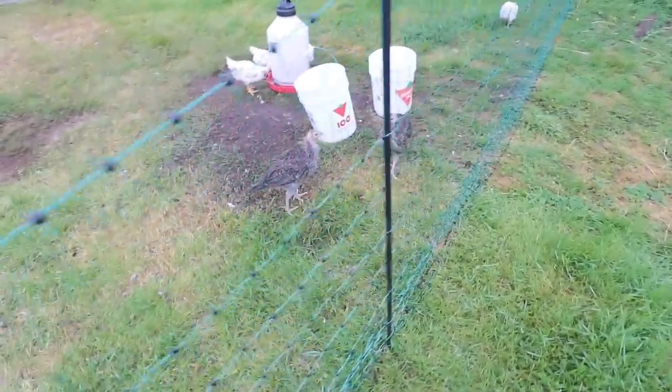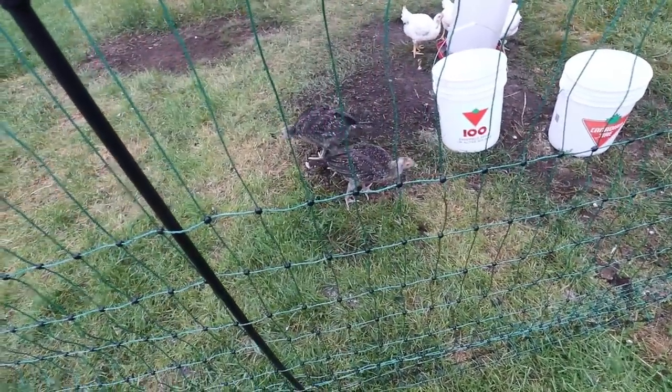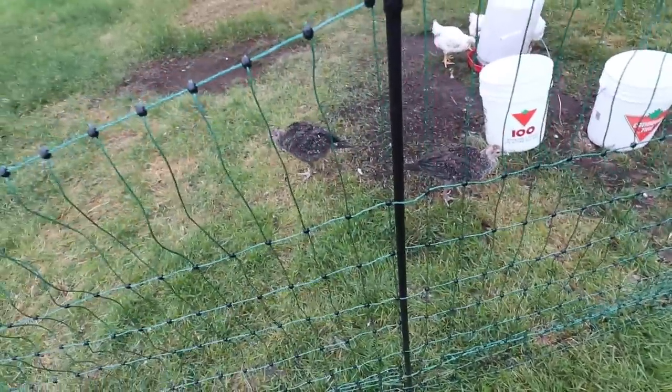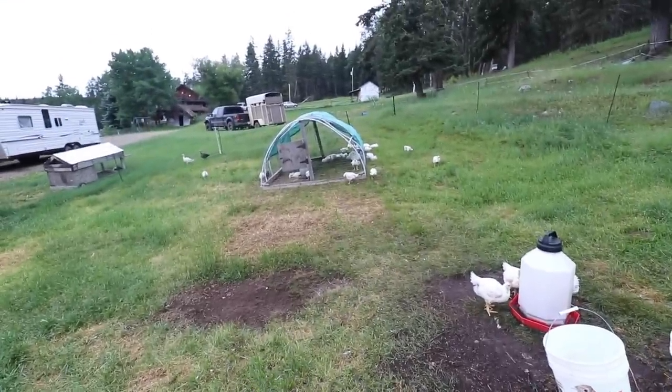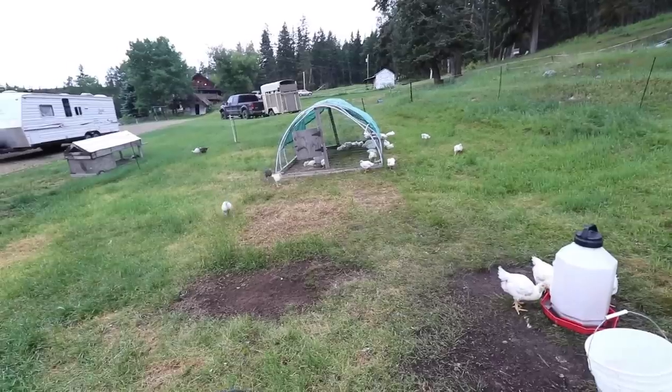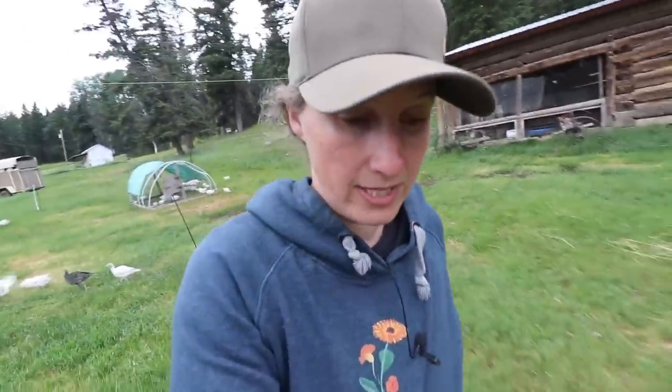We have our turkeys in here as well with the meat birds, and they are doing awesome. They'll probably be in here all the way until the end of September before we butcher them, but these meat birds only have probably about three more weeks before we process them. We did butcher five pigs and a steer the other day and it went really well. Now we have three freezers full of pork, and our steer is still hanging — it'll hang for probably another week or so. Hanging beef definitely helps make the flavor better and the meat a lot more tender.